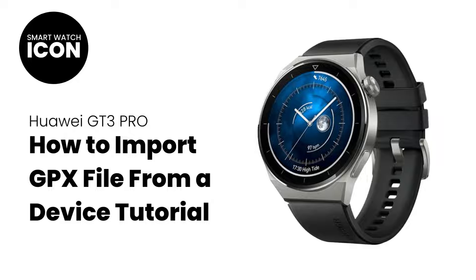Hello, and welcome to my YouTube channel. In this video tutorial, I am going to show you how to import a GPX file from your device. The tutorial is very lengthy, and it needed to be because there are so many steps involved. But before we start, here are a few things that you need to know.